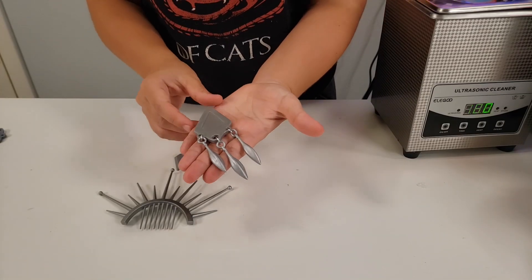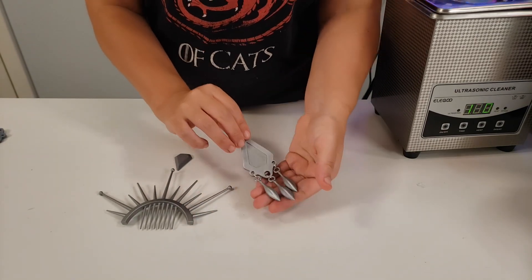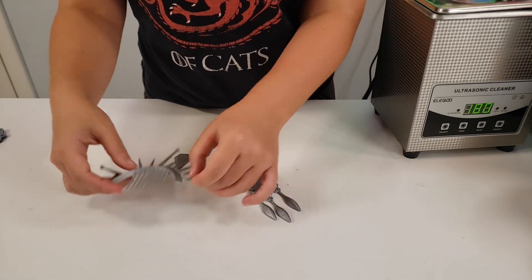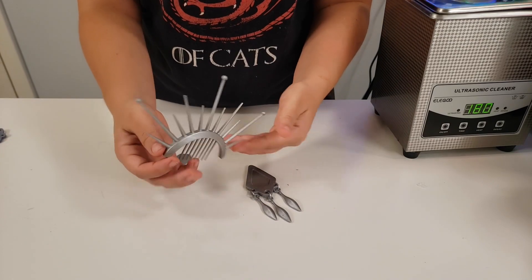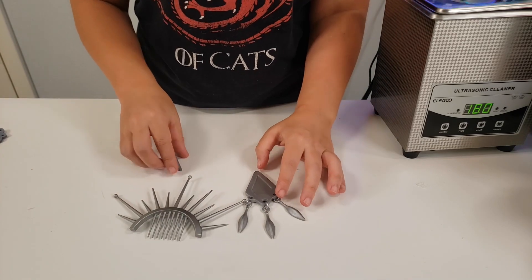And here are the finished pieces. I went ahead and assembled them and painted them silver. I'm still working on getting my gems ready to glue into the brooch, but other than that my pieces are complete.